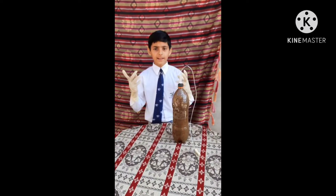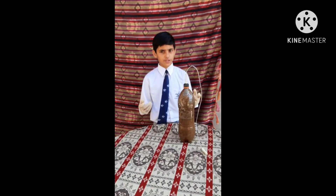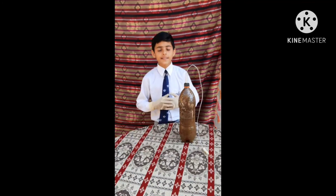Now I will tell you the uses of biogas. It is used for burning and lighting in the villages. It is a natural resource. Biogas doesn't produce any harmful gases. Thank you.